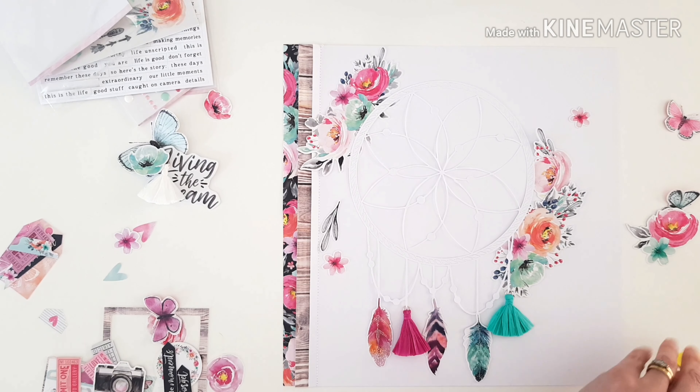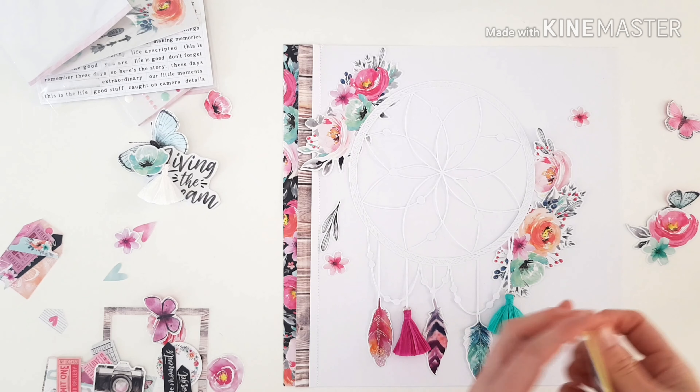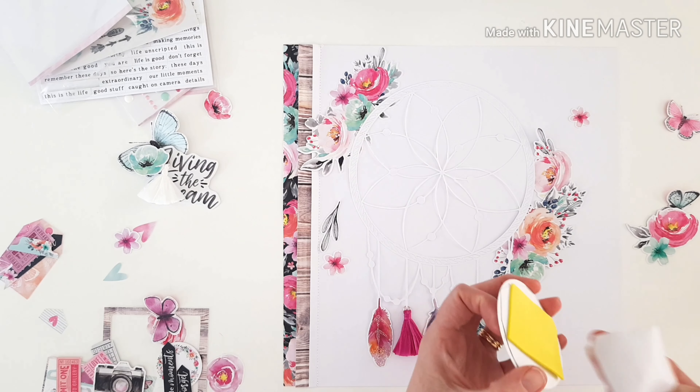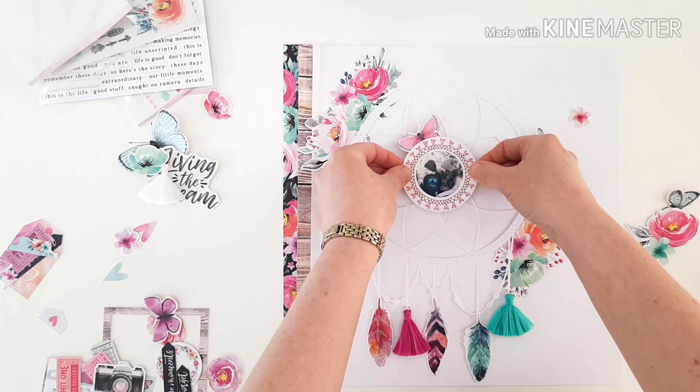By keeping the cut file unbacked I think it automatically makes the photo a focal point anyway, but that little bit of extra dimension is always appreciated. There we go — get that on and I'm going to tuck that butterfly in under the foam as well.